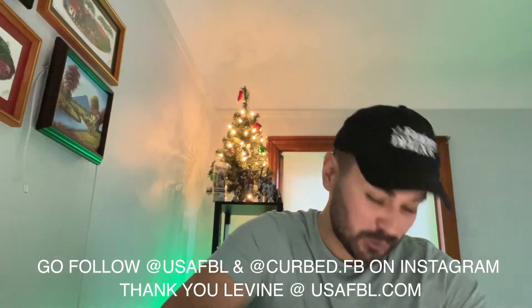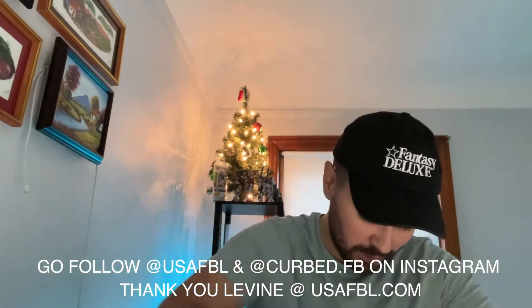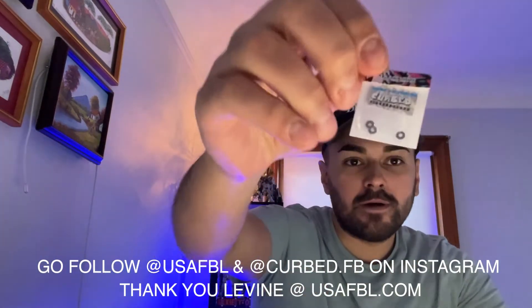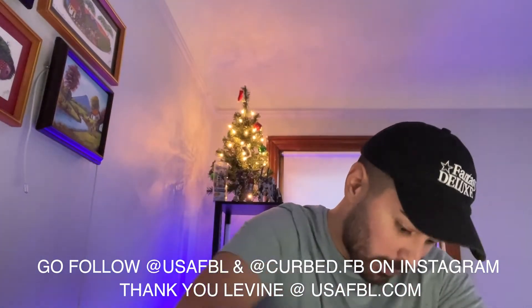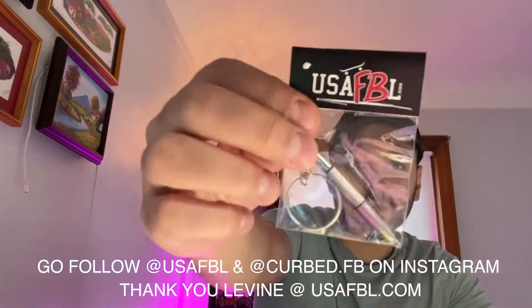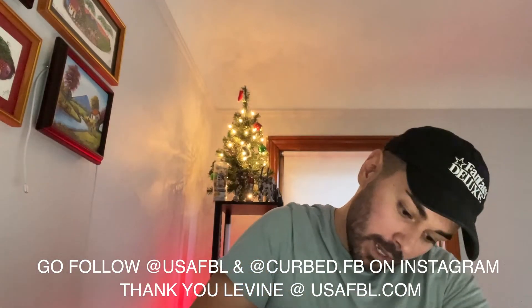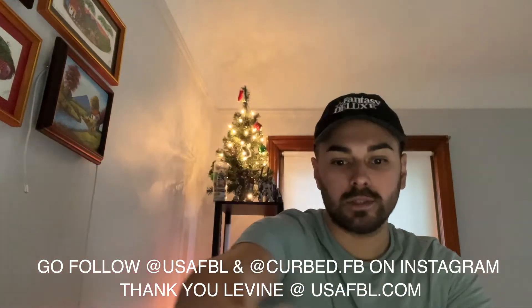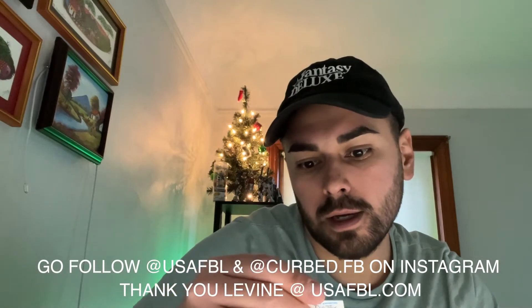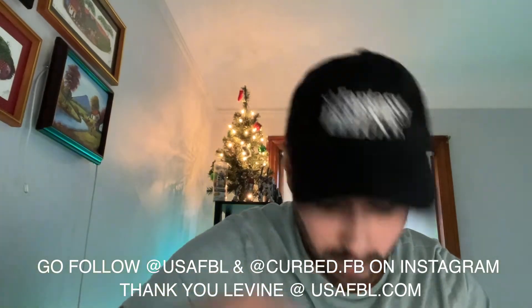So I wasn't expecting this. It looks like Levine sent some obstacles. I'm super stoked about this. Let's open them up and find out what it is. These are both really heavy, which is really cool. I had no idea we were going to have some obstacles to give away. That's awesome. And then real quick, before we do that, we got some curved fingerboards, washers — those will be on the giveaway table. And then we got a curved fingerboard tool, which will also be on the table. And then we got a USAFBL tool, also on the table. And then we got another set of curved fingerboards and washers — they're wheel spacers, they're washers. We got those.